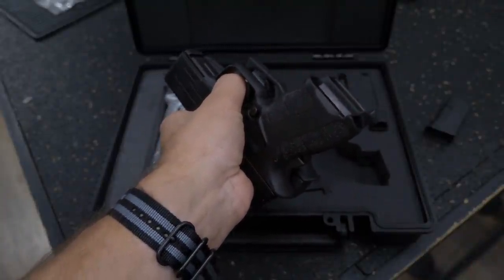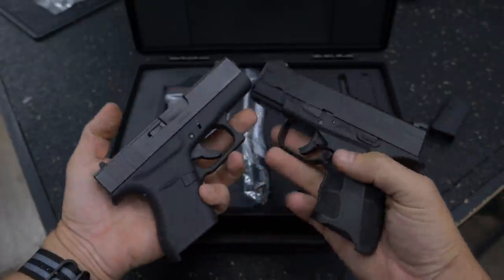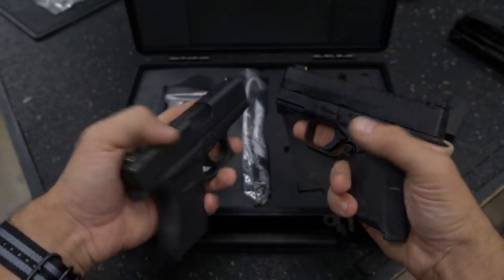So what does that mean dimensionally? Here I am comparing it to a Glock 43. Almost all of the dimensions are identical, except the XDS of course is taller because of that seven plus one grip.